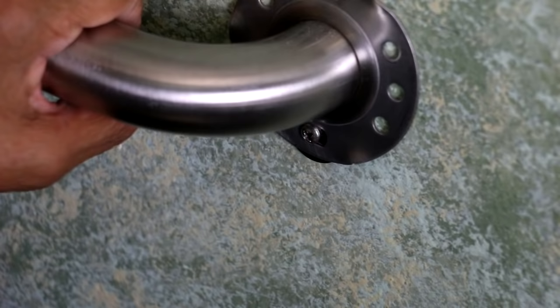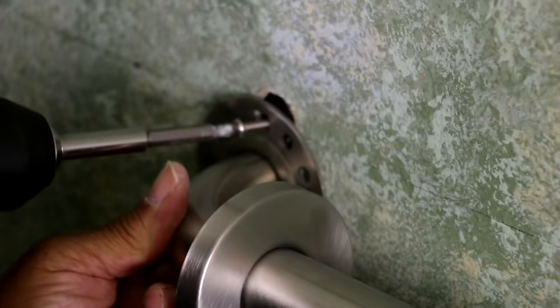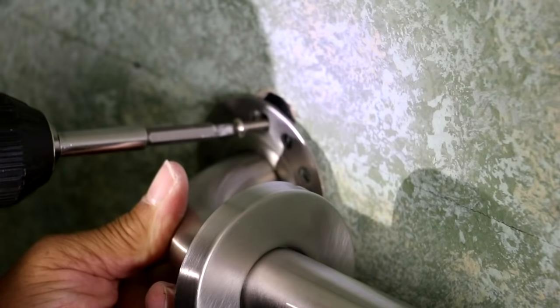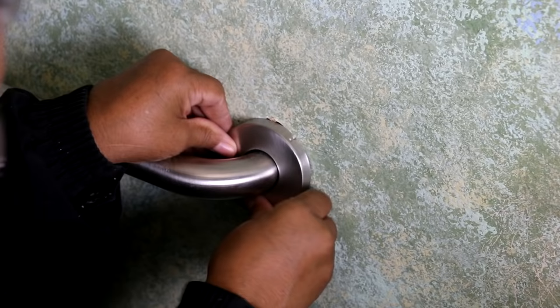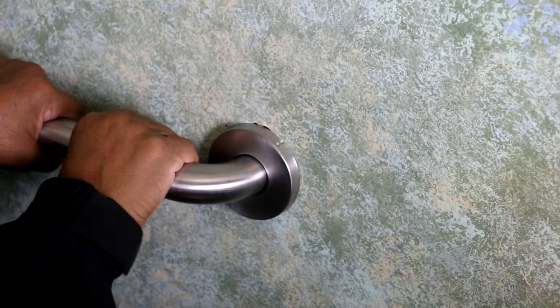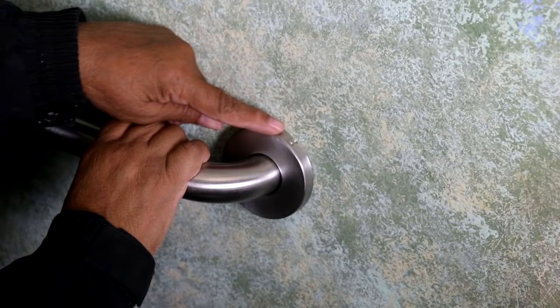Now that both are secure, I'm going to attach the other side. Now I'm going to take my skitching and snap that into place. There we go — that's nice and solid. That can really carry a lot of weight. Now there is a little bit of the Wingit showing there, but I'll just touch that up with paint later.